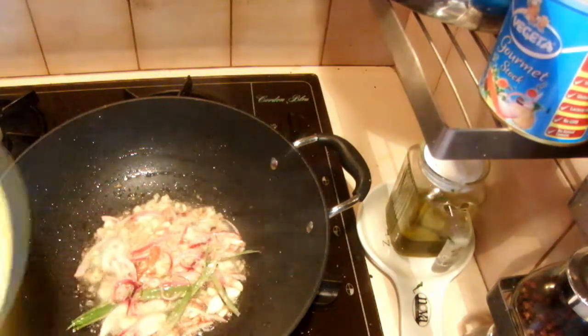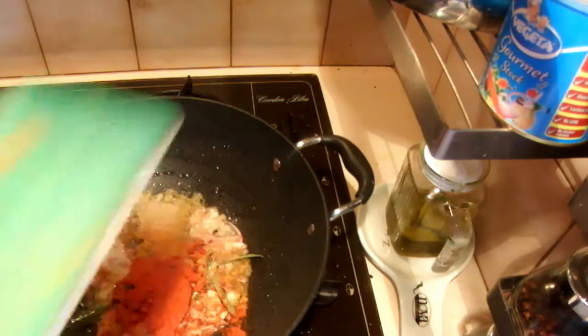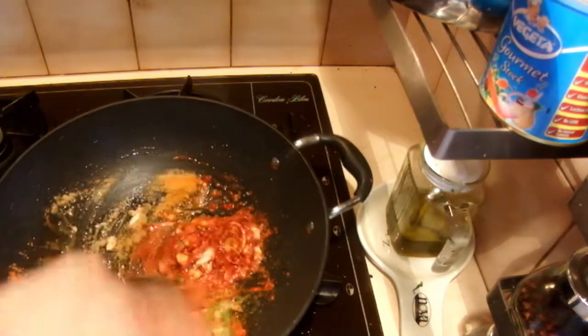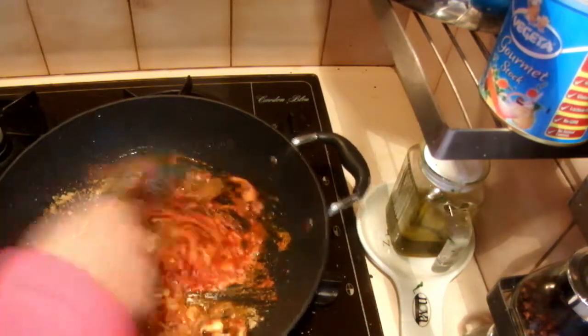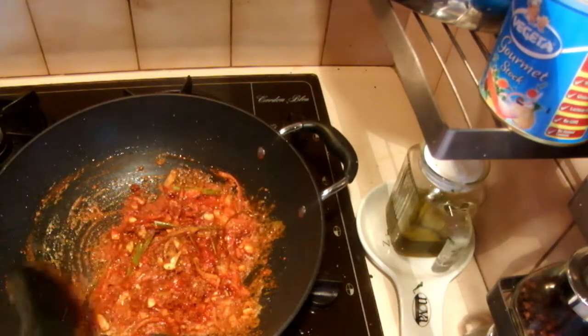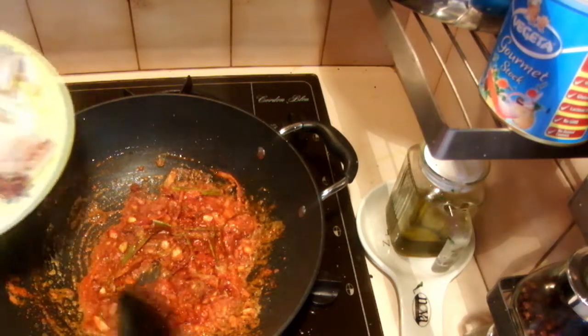Fry this about one to two minutes until the aroma comes out. After cooking the onions and garlic, I'm going to add the spices — fry the spices in oil first. When you add the spices into the oil, it gives a nice aroma as well as a nice color too.